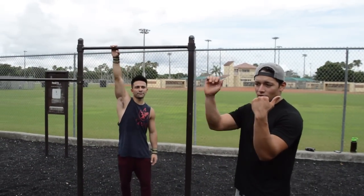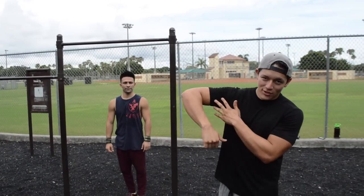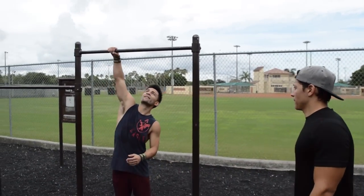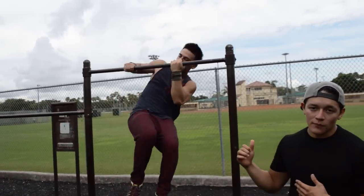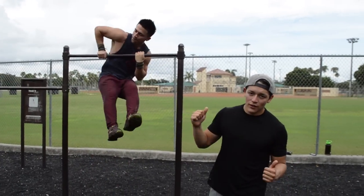You're going to grab the bar in a chin-up grip and a pull-up grip. You work the side that you're struggling with — the chicken wing side — you're going to grab it in a pull-up grip. If he's weak in his right arm, if he does chicken wings with his right arm, he's going to pull with that right arm and build the strength to get rid of that chicken wing.